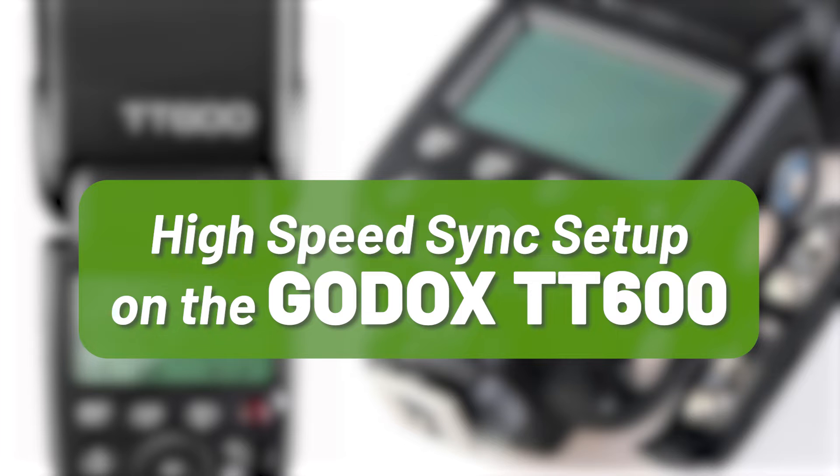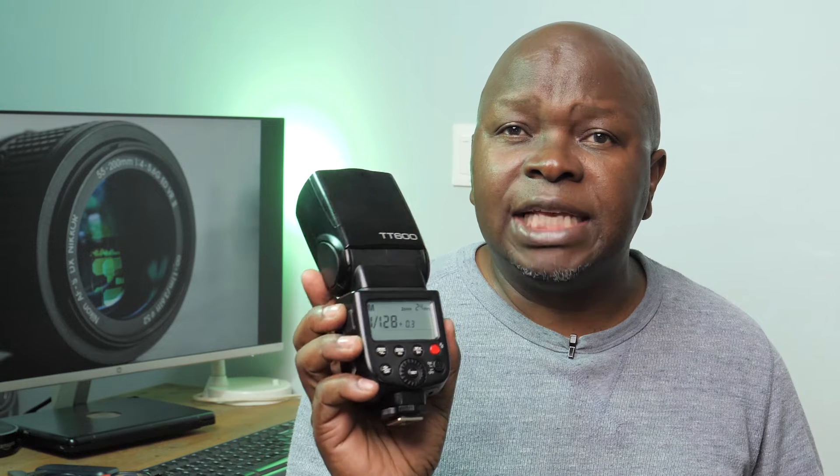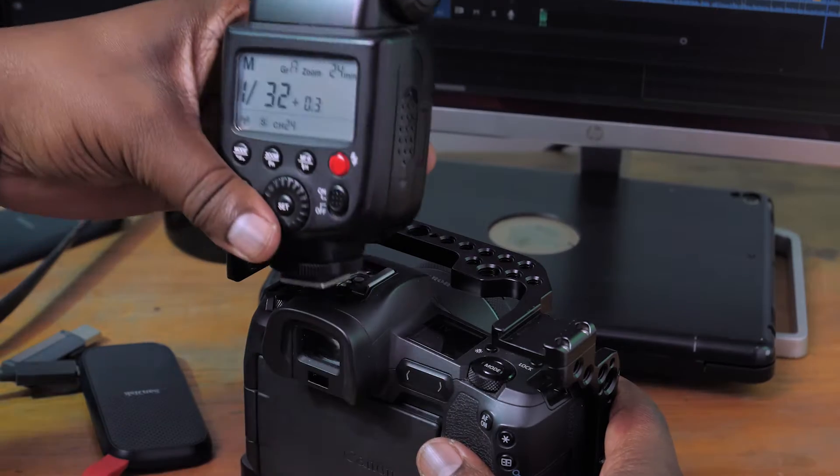The Godox TT600 budget flash is one of a few budget flashes that is high-speed sync capable. Why is that important and what is high-speed sync? Well, let me demonstrate.